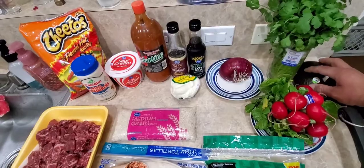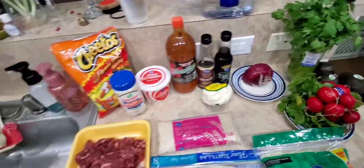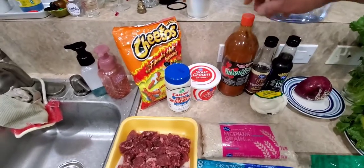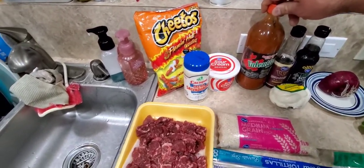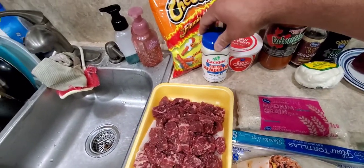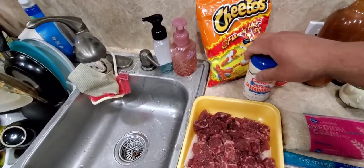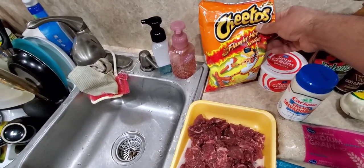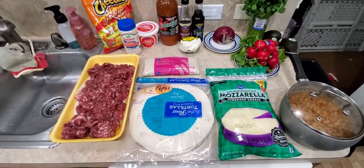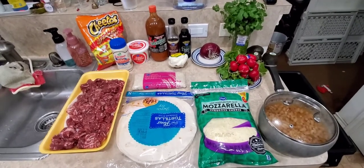It'll be spread out with some purple onion, and I'm gonna make some avocado dip — aguacate. Then we got some hot sauce, and like I said I'm not sure if we're gonna use Mexican crema or sour cream, I might go with the crema. And these are the hot Cheetos we're gonna put on the quesadilla.